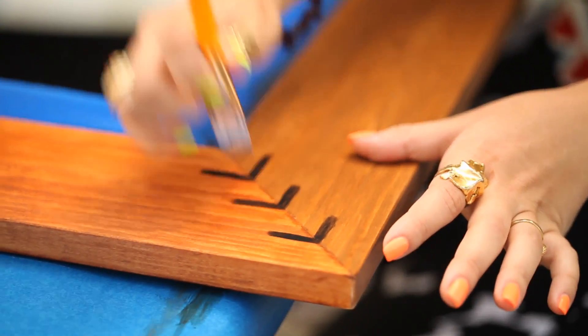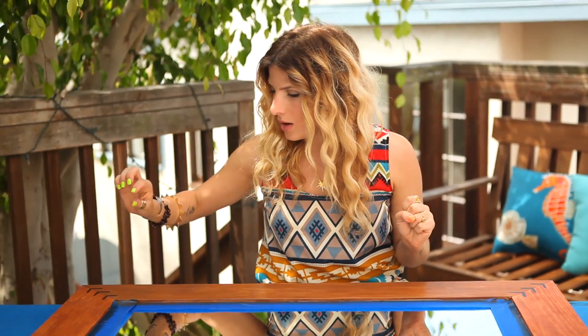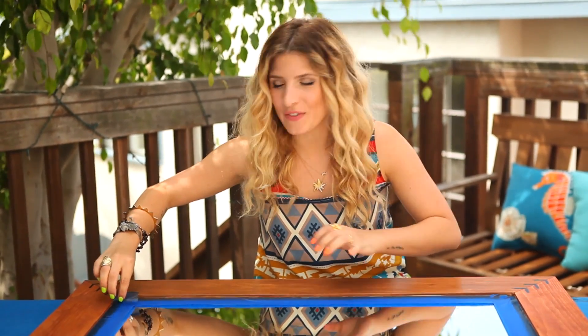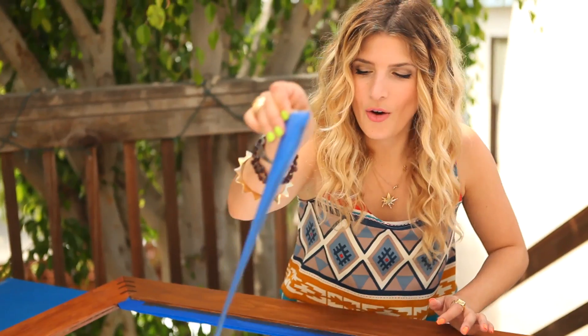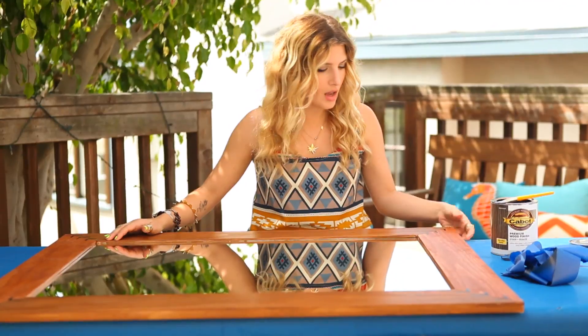Oh my gosh, last little L — it's done! So now it's just time to peel off the tape. It's so satisfying! I love it. It's organic, it's natural, it's warm, and it's so going to pull that room together. We really need to get this on the wall.